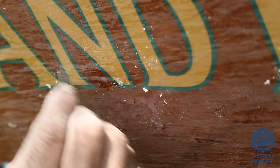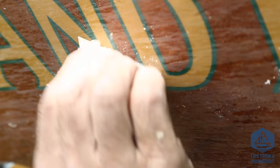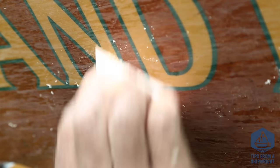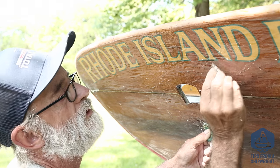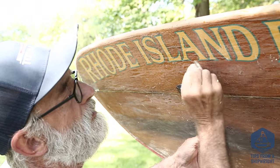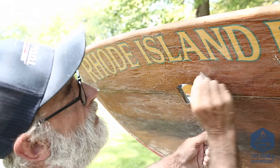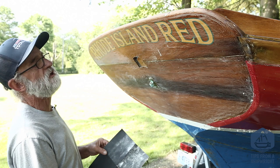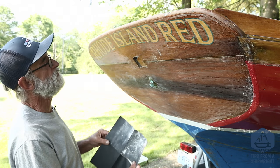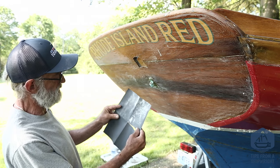There's a puddle on there. It's surprising how hard it is to remove that. There — now I finally got underneath it and it's gone. So we've just finished scraping it with the utility knife blade and gotten almost all the runs scraped right off, and now we're going to switch over to sanding it.